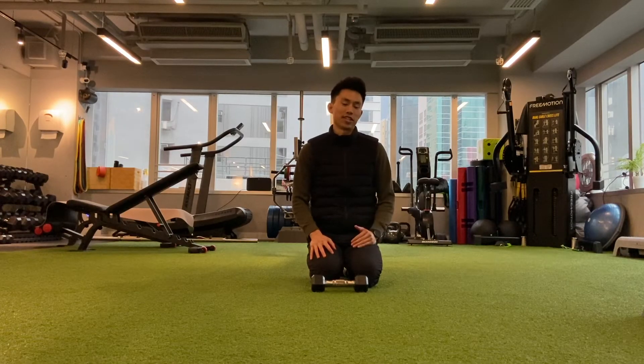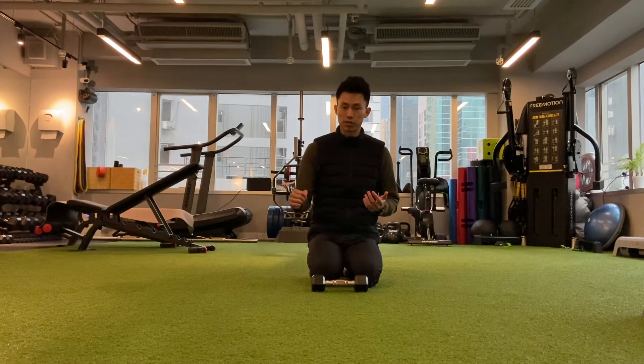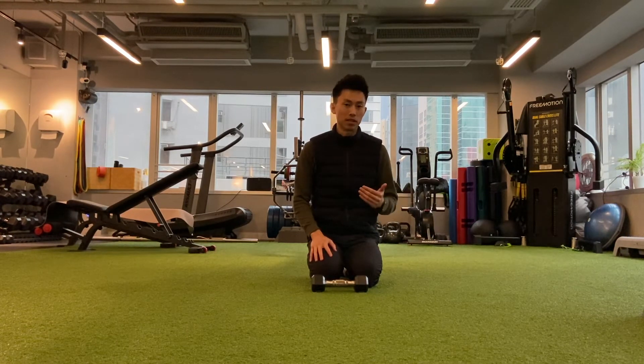Hey guys, it's Ryan from Physiologic here. I just wanted to show you a rotator cuff exercise called sideline shoulder external rotation, and it's primarily used to rehabilitate an injured rotator cuff muscle or tendon.